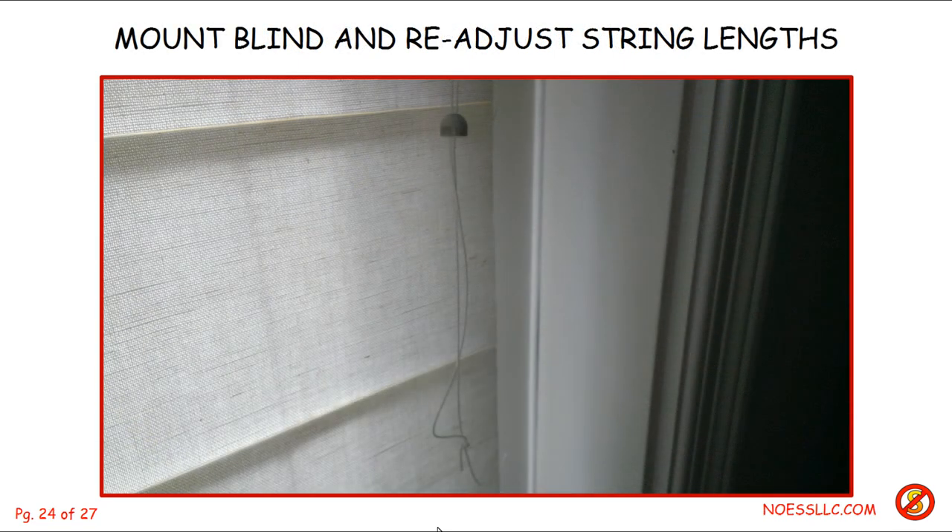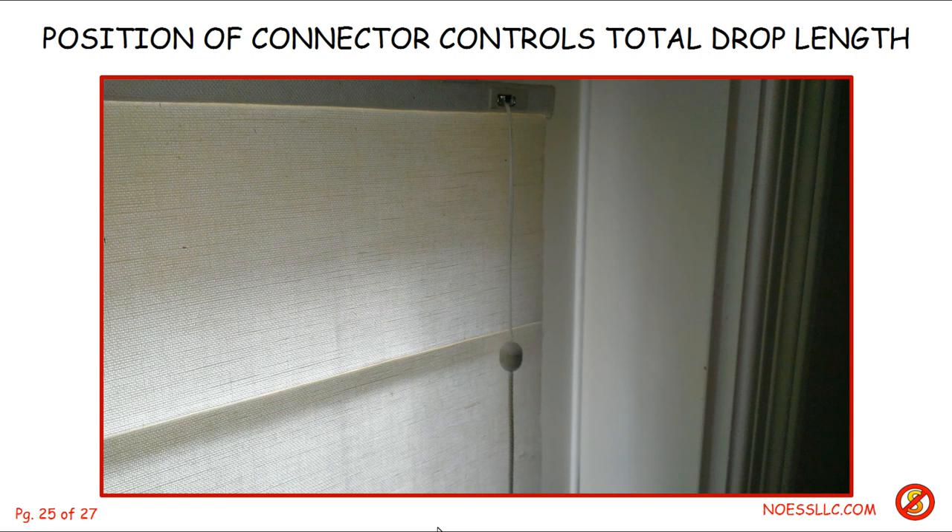Then I put the blind back up. You'll notice the strings are no longer exactly equal — that's why I left so much slack, because I knew that would happen from doing this before. So I equalized them, slid the cap and the little washer up reasonably close to the top bar, cut the string, tied a new knot, and put the bottom part of the cap — the heavy pull cord — back in and screwed them back together.